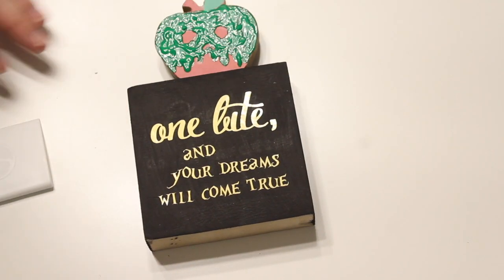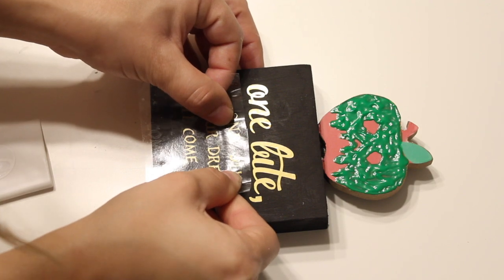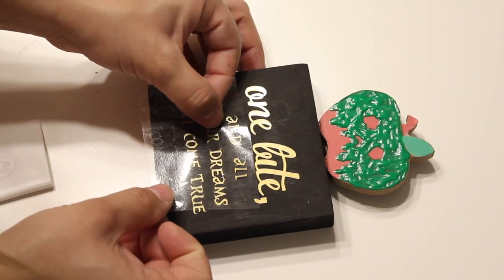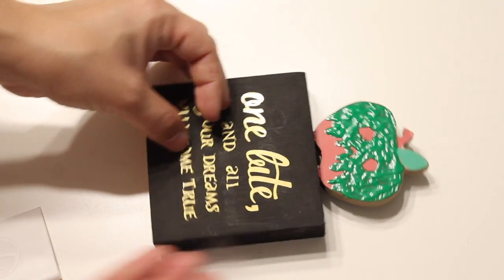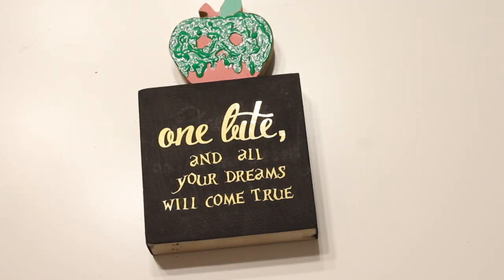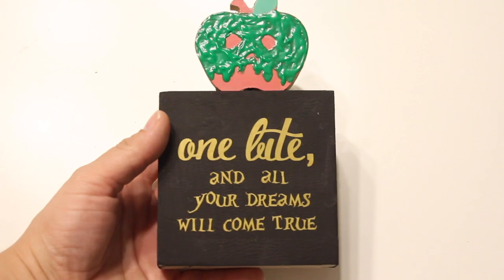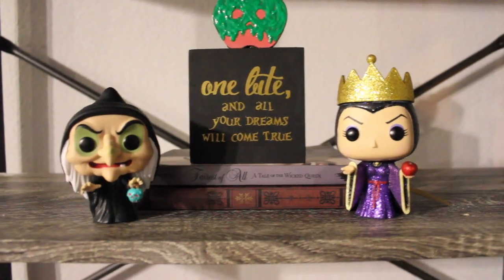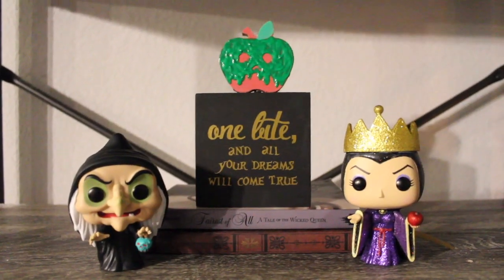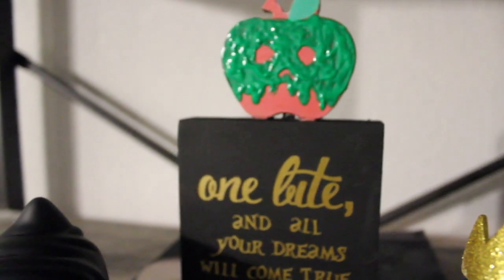I centered the vinyl onto the block and used my little squeegee to rub the letters on. I did lose the word 'all' so I went in and added that after. I hope you guys enjoyed this tutorial — I thought it came out so cute and it's such a simple concept. Whether you have a Silhouette machine, use stickers, or use my cheater pencil method, this is such a cute little Halloween decor — or year-round, because the Evil Queen can be out year-round! Make sure you give this video a thumbs up, share it with your friends, and I'll see you in my next one.